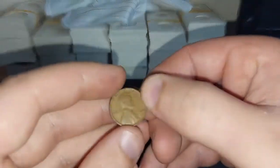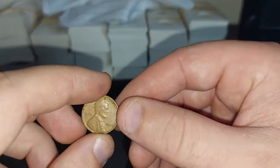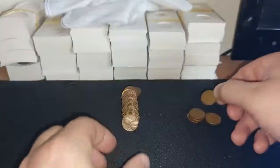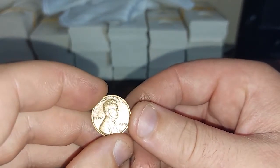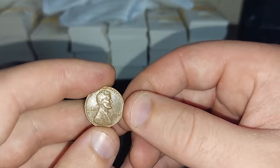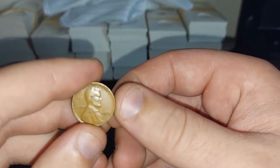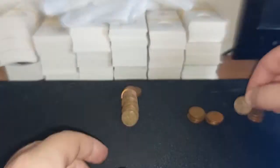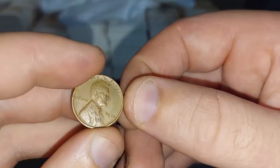Followed by a 1930 — two stuck together. Followed up by a 1930, next up is a 1930. He is followed up by a 1953D. Next up is a 1930, next up is a 1939 again. He is followed up by a 1956D. After him is a 1946, followed up by a 1946D. After him it's a 1935.